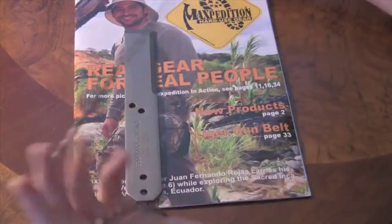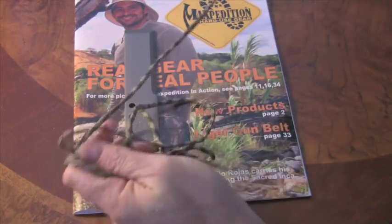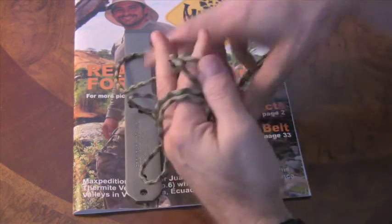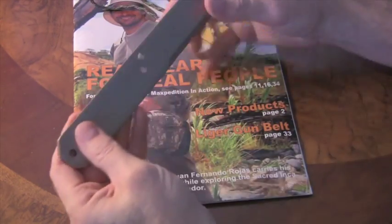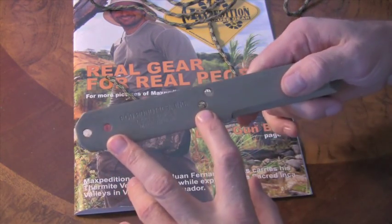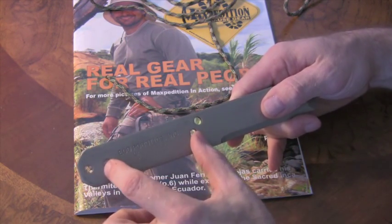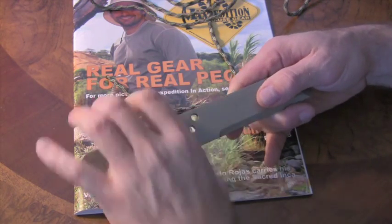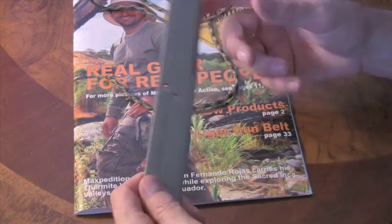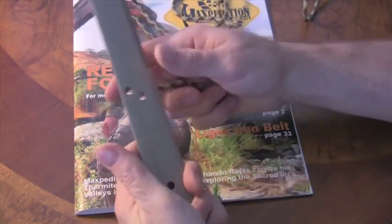I've got together a length of paracord — this is about eight feet long. This is the digital foliage camo or digital forest camo, something like that. On this wrap, we're going to be using the two center holes of the breacher bar — the upper hole and the lower hole — for the handle wrap, so the handle wrap falls within those two holes in the center. Then we're going to use the lower hole for our lanyard attachment, and it's going to be from one continuous line of paracord.